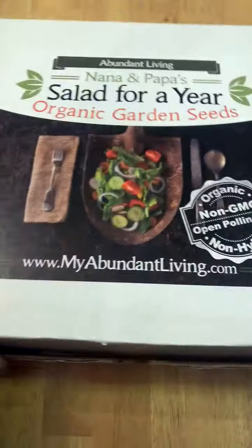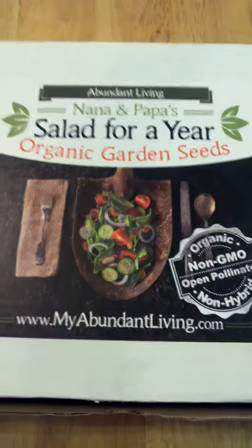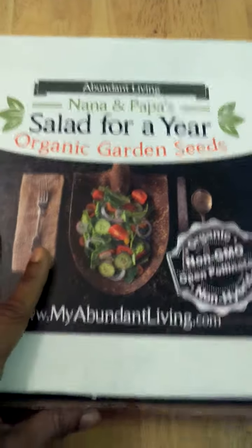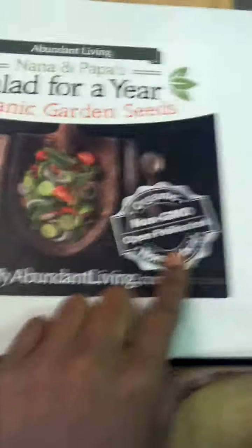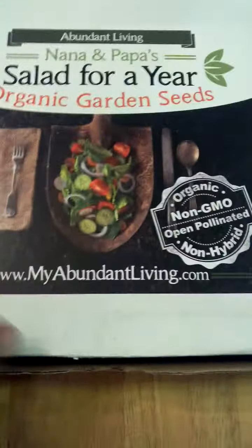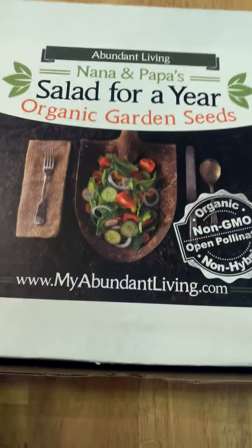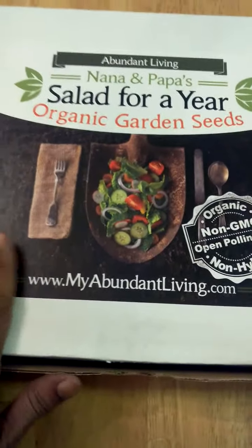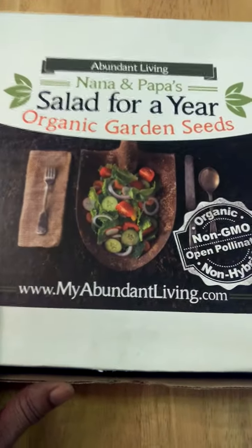Once again, this is Abundant Living's kit. It's available at myabundantliving.com. It's Abundant Living's Nana and Papa Salad for a Year Organic Garden Seeds Kit. Really nice, high-quality product. They're organic, non-GMO, non-hybrid, open-pollinated seeds, and just a nice variety of gardening seeds. You get over 37 different plant seeds to start your own personal garden at home.